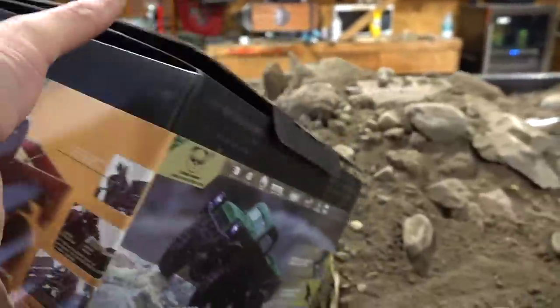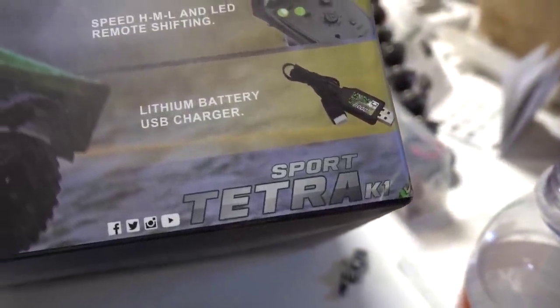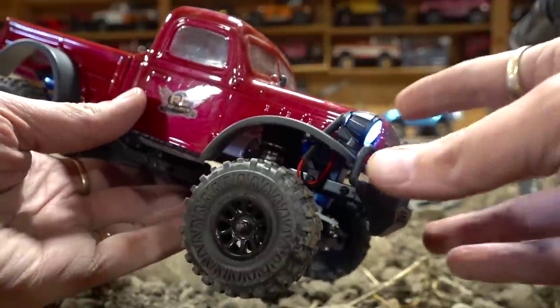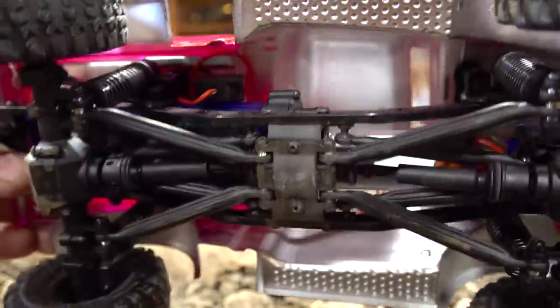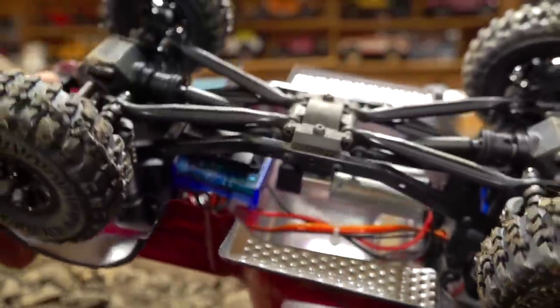You're probably wondering right away — there are so many names on this. Right here, DHRC, and then Panda Hobby, and then the Sport Tetra K1. Looks like a power wagon to me. For those that haven't seen this yet, because I didn't do an unboxing on it, you can see that it's got a nice ladder frame chassis. Look at the size of that motor — the can is huge.